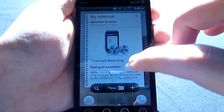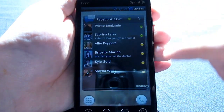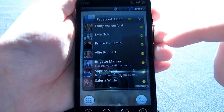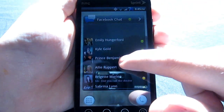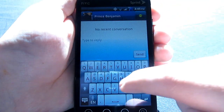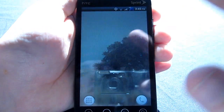You have this new notebook widget, which is kind of cool — you can take pictures, record your voice and stuff. And then you have a Facebook chat widget, which is kind of neat. You can Facebook chat right in this widget, so you can go here and type out a message and send it to them and talk right within there.